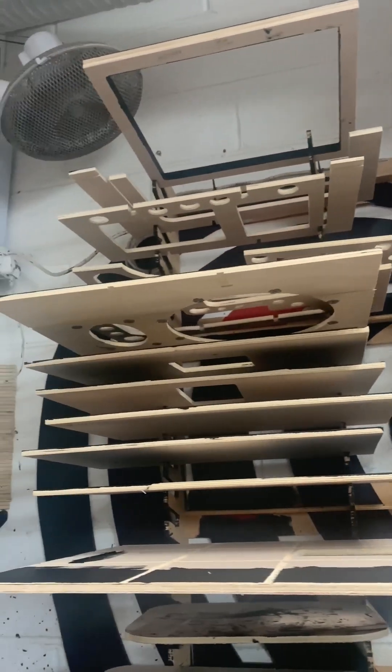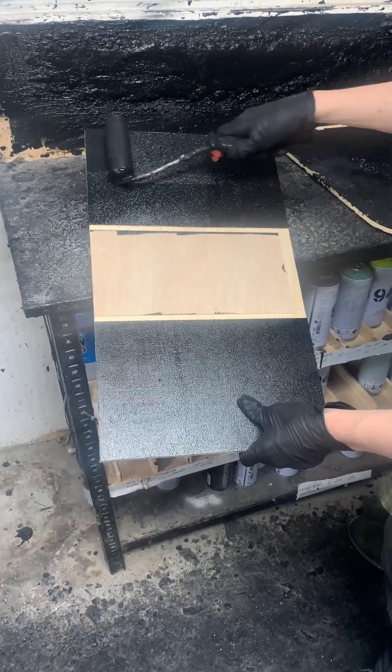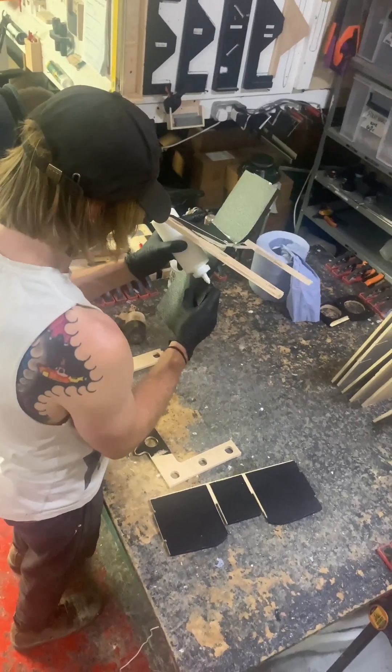Our trusty CNC machine has done an impeccable job cutting out our panels, braces, baffles, etc. We then give them a quick cleanup with a sanding block and send them first class to Slop City.